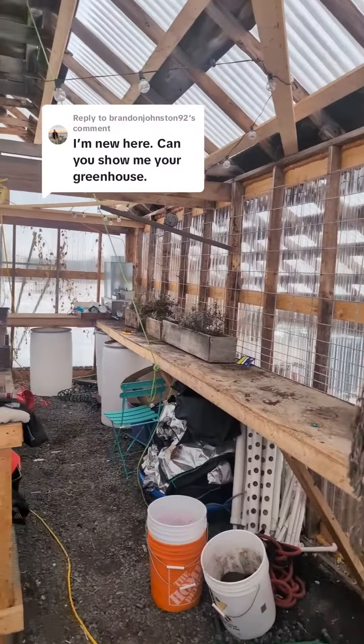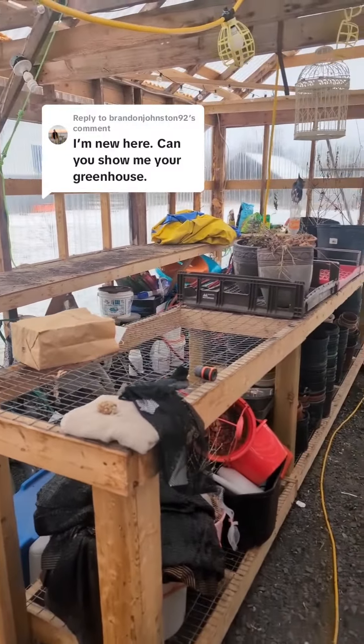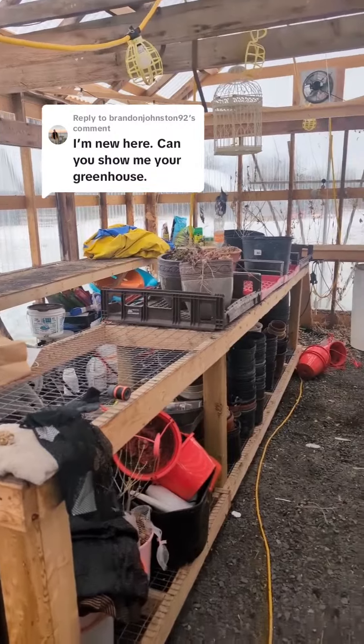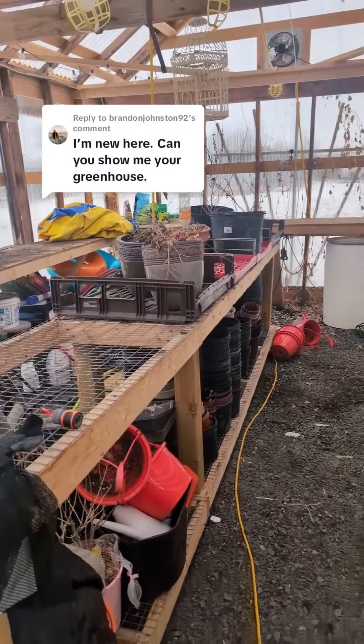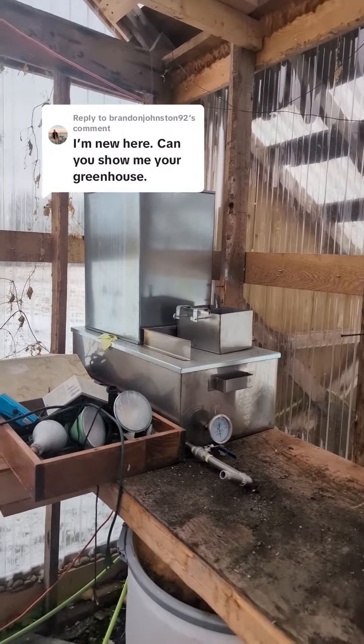We've got benches going from one wall all the way around the back to the other, and we've got a removable bench here in the middle with a grate top, which is really good at just letting the dirt fall through. I actually still do my maple syrup in here and I store my equipment right there in the corner.